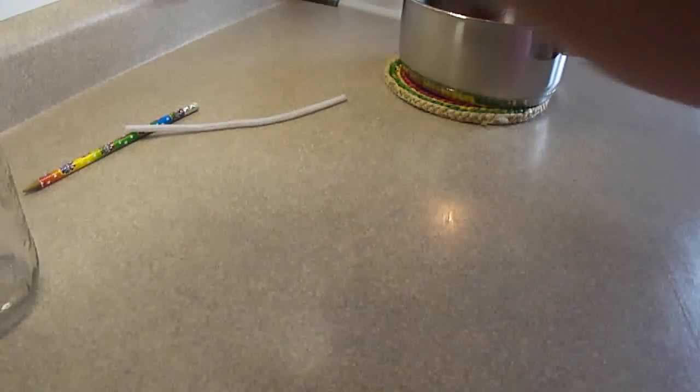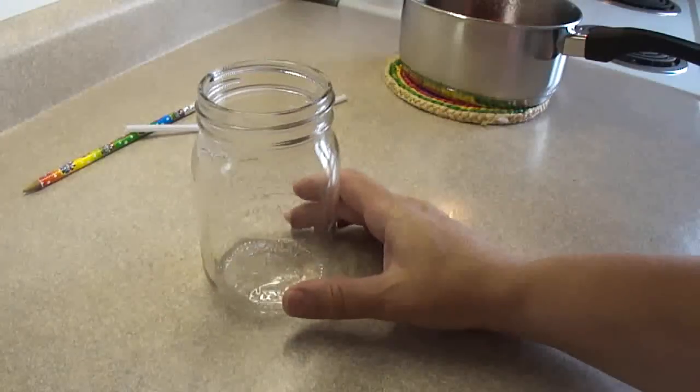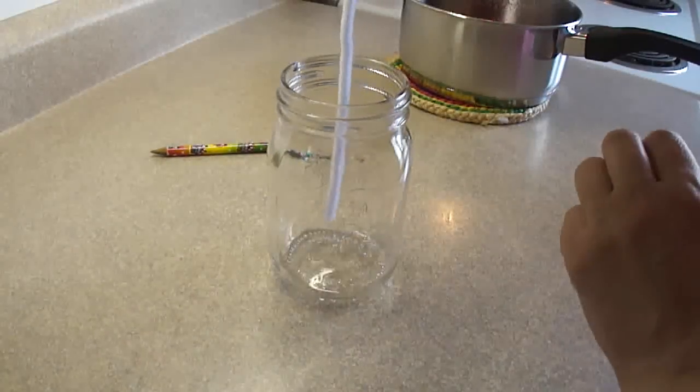So now we've got the color that we want and we're going to put it in the container. I find that these little mason jars are ideal. However, you can use just a drinking glass — any glass container will do quite nicely.